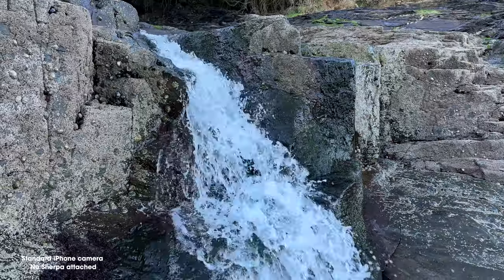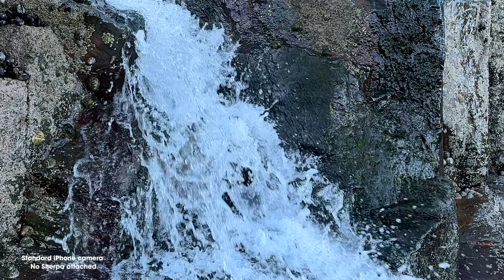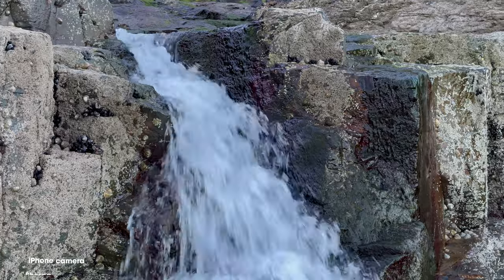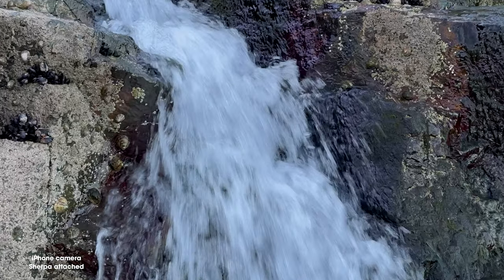Let's take a closer look at that water footage. If we play the iPhone footage and pause and zoom in, you can see the water looks too sharp and everything is kind of in focus. Now when we play the footage using the ND filter and a lower shutter speed, it looks a lot smoother. Zooming in when paused, you can't see those individual water drops — it just looks much, much smoother.